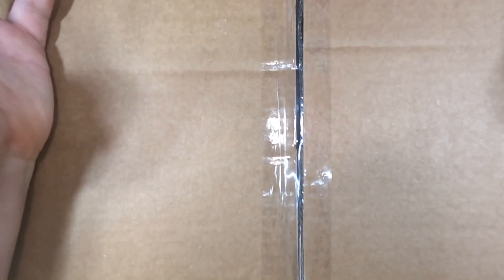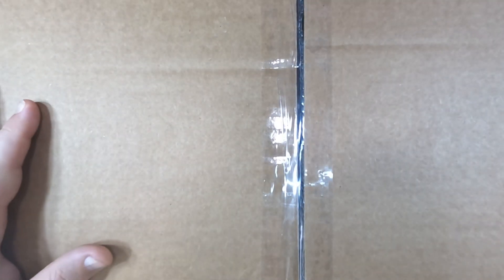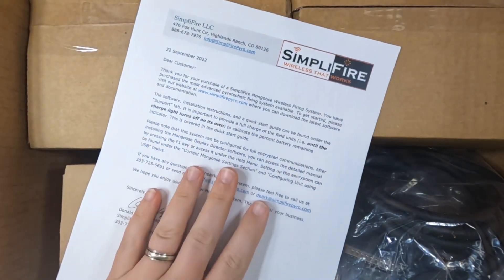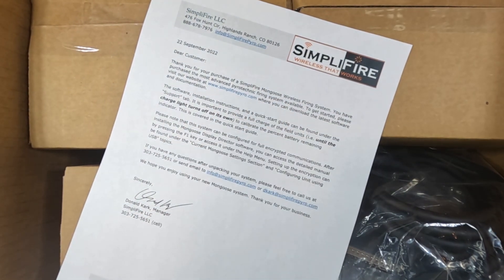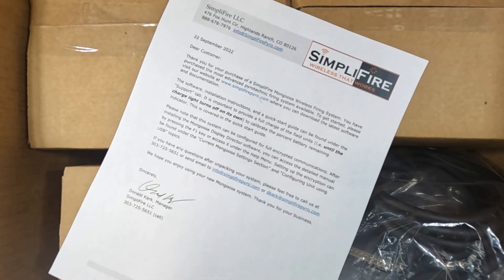So here it is. It's actually a little bit too big for my workbench, so let's get it opened and take a look at what's inside. You can kind of tell already — got something from Simplifier Mongoose. Don Kark delivered this to me at Skywars, so let's get started.